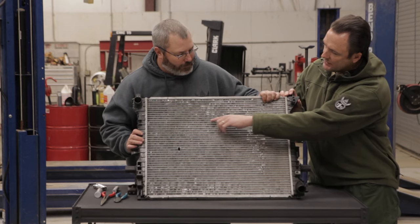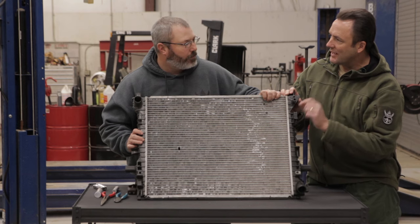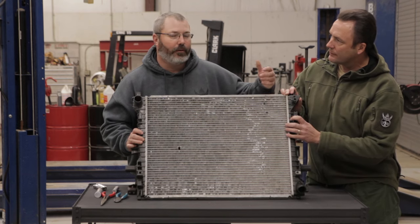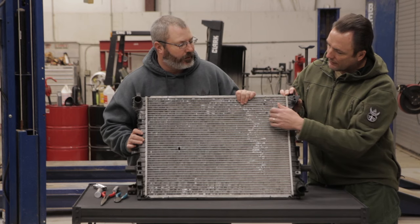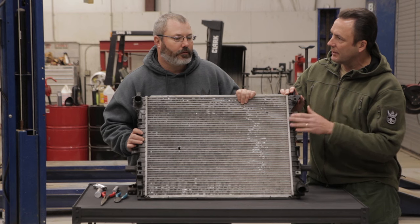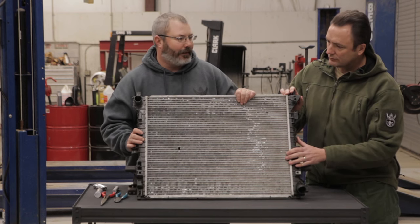These horizontal lines that look a little bit thicker are not just lines of metal — those are actual flat tubes that are carrying the fluid, flowing through to get cooled back off before it goes back through the engine. The vertical fins in between those flat tubes have no fluid in them at all — they're just there to dissipate heat.